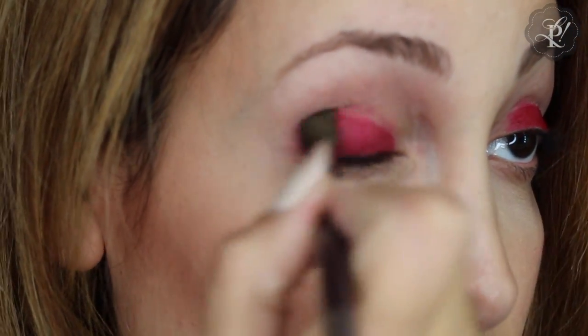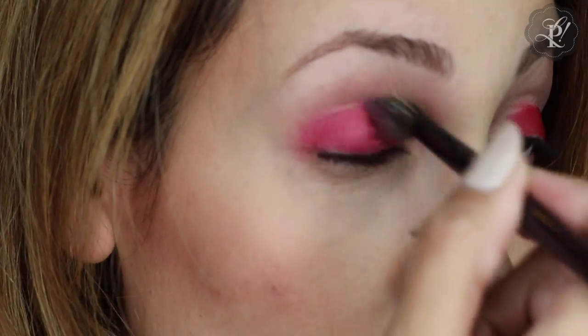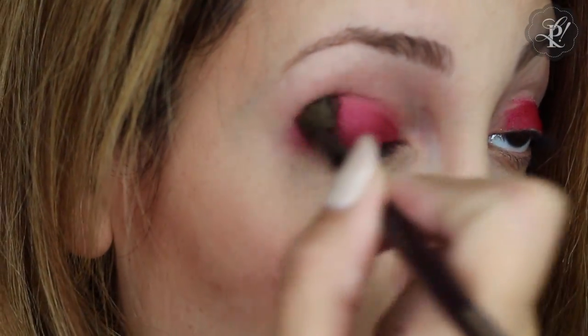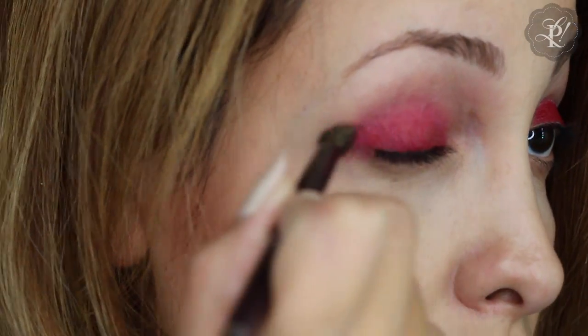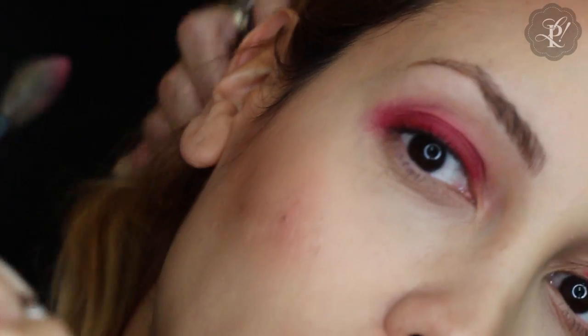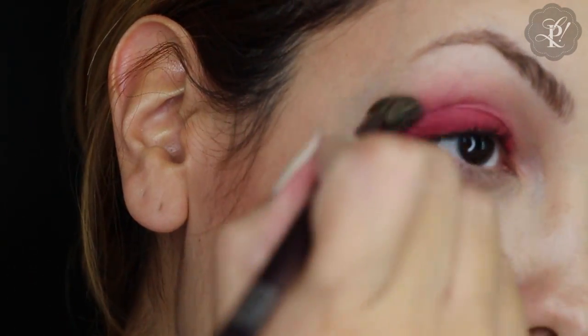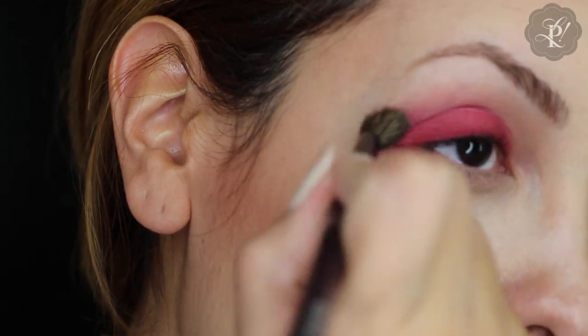Without any eye shadow yet, I am using a blending brush — I don't know the number, but whatever blending brush you have, we are going to blend and try to erase all the lines. It doesn't matter if you pass this line; you can always clean at the end.